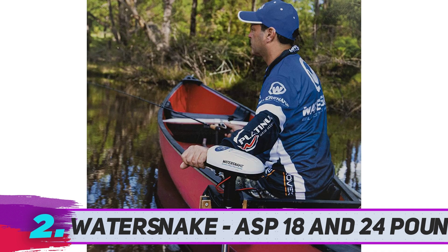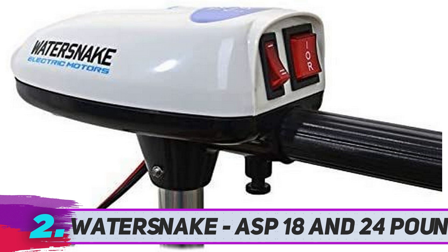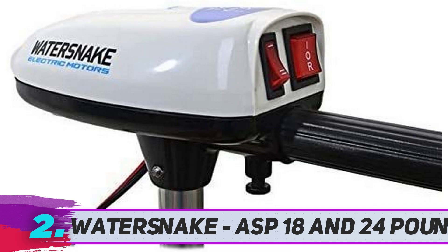If you are looking for a trolling motor for inflatable boats, the Water Snake ASP 18 will serve the purpose well. It has an extremely simple and lightweight design. The thrust is about 18 pounds, and the motor weighs about 4.85 pounds. It works great for inflatable boats, kayaks, canoes, and small dinghies. The shaft has an anti-impact clip system in the mount.